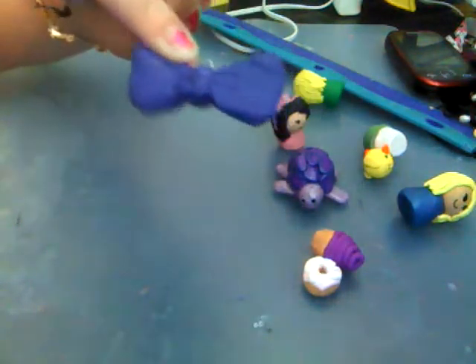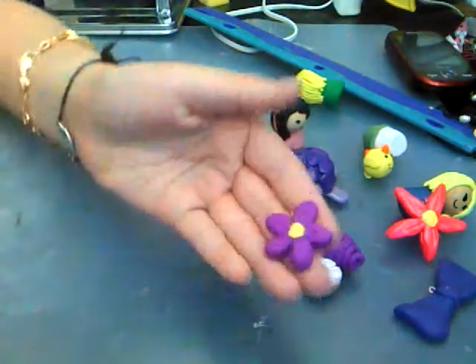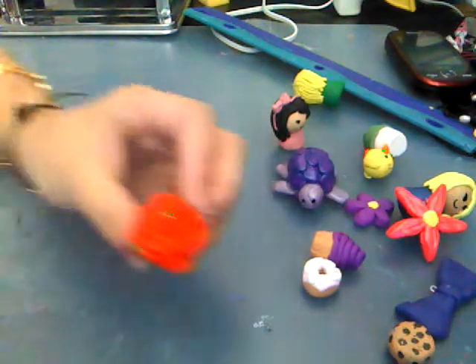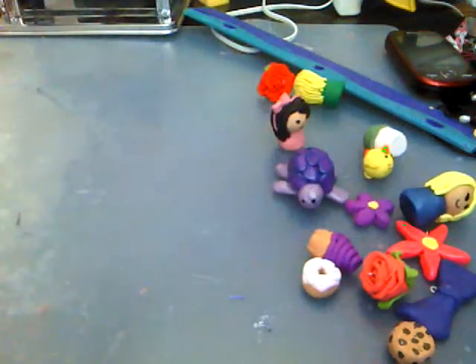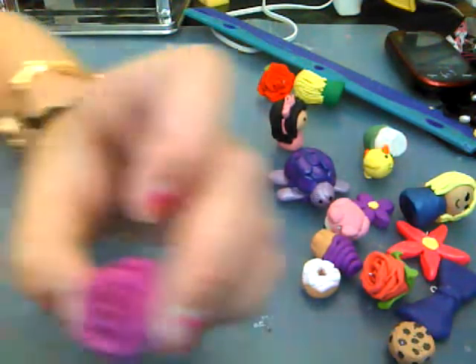A bow. Flower. Another flower. A chocolate chip cookie. A rose. Another rose. An owl. Another plain donut. A flower.